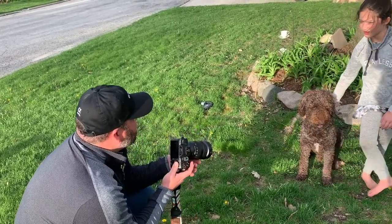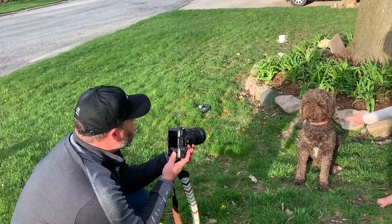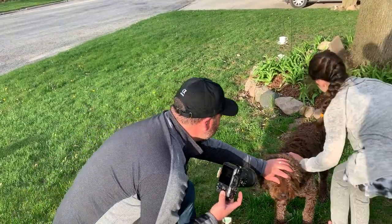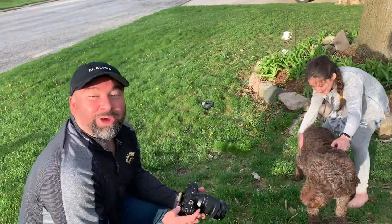Let's take a shot here. Charlie, stay. Look here. So shooting pets is difficult.